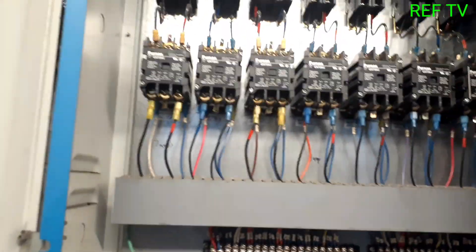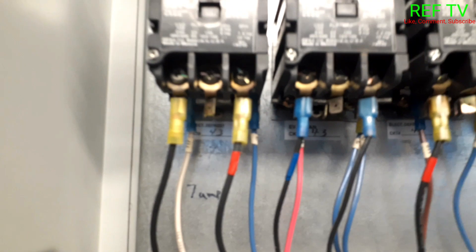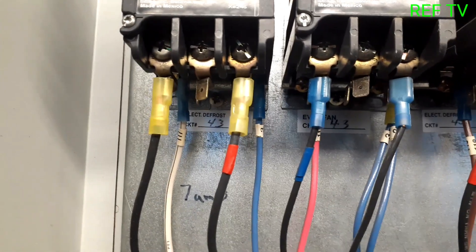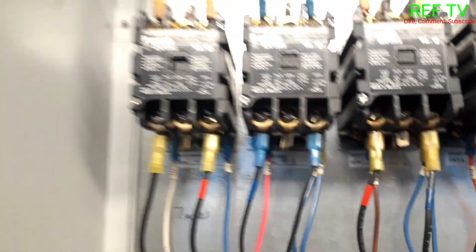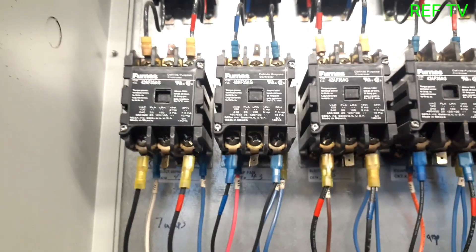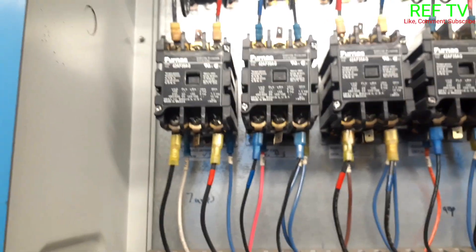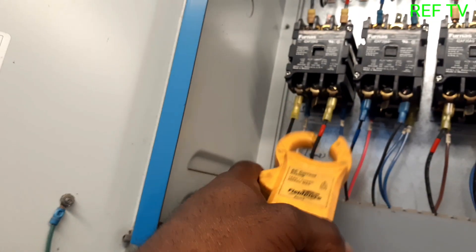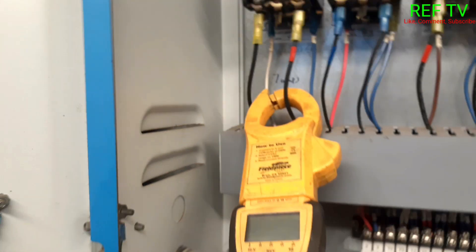Let's check how the defrost is set up — electric heat, 45-minute duration with a 10-minute drip. We need to find our contactor for freezer circuit 43. Down below it's labeled electric defrost circuit 43. Evaporator fans for circuit 43 are de-energized — that contactor is not pulled in. The one to the left is our electric heat.